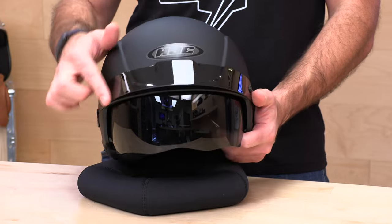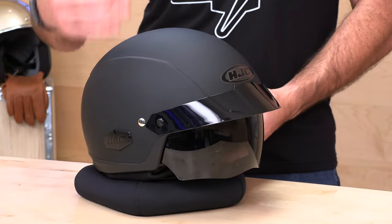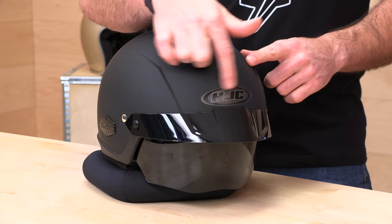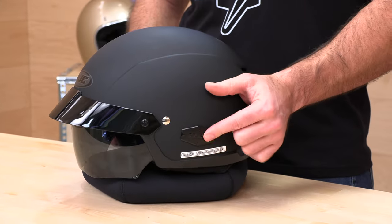Up front you'll get this sun peak, which is removable if you don't want to run it — you can take it off and go with a more classic design. One nitpick: they could have done without this forehead logo. If I was going to tell HJC anything to change about this helmet, I'd tell them to get rid of that, because they already have their logo on the badge on the side, which is probably plenty.